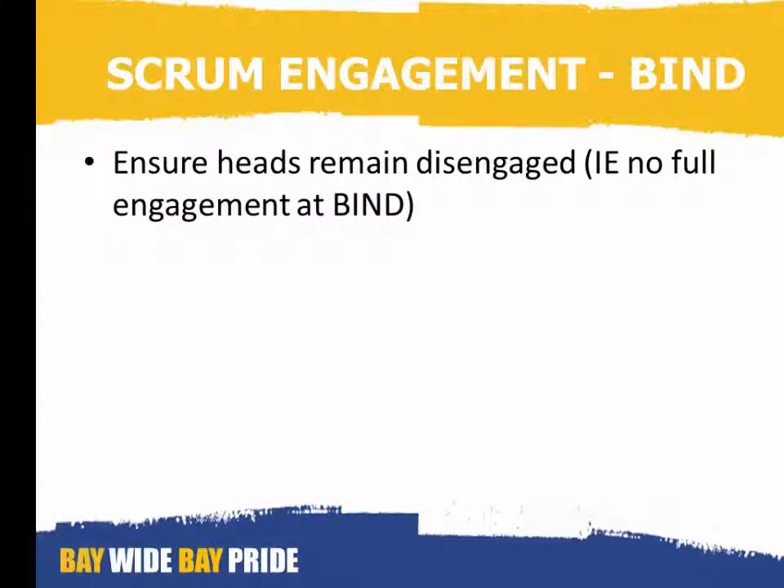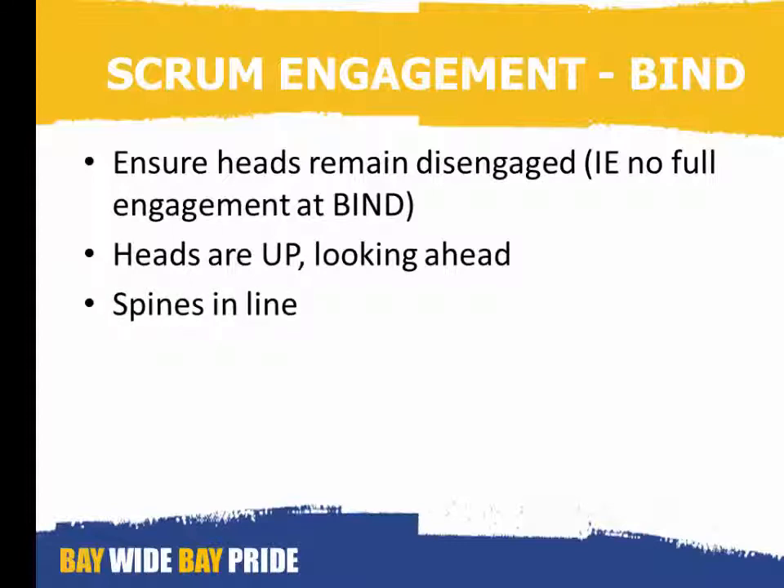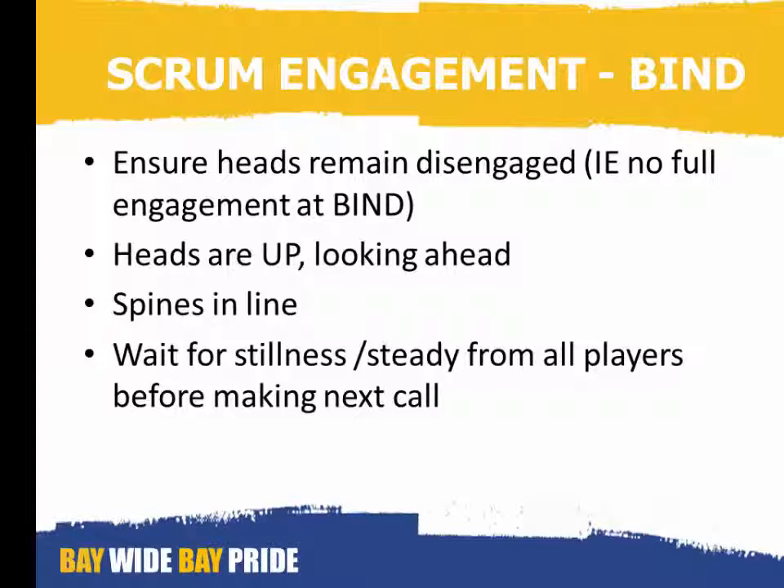Ensure that the heads remain disengaged, i.e. no full engagement at the bind. Check that their heads are up and they're looking ahead. Check that their spines are all in line. And wait for stillness and steady from all players before making the next call.